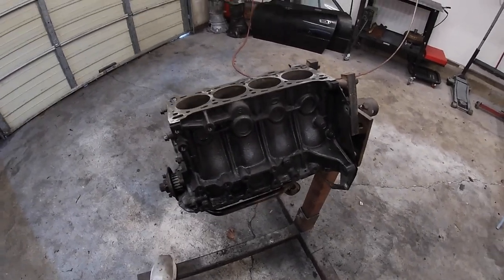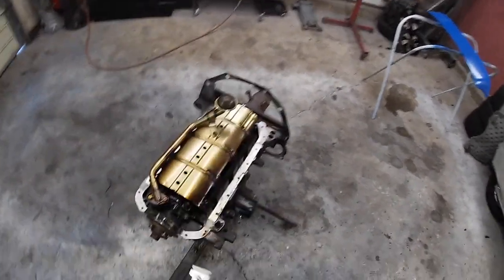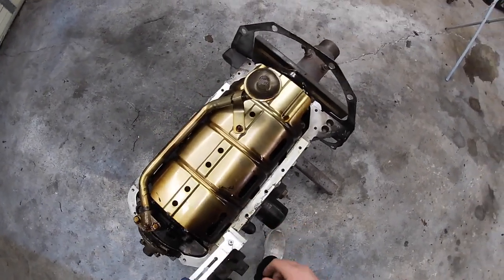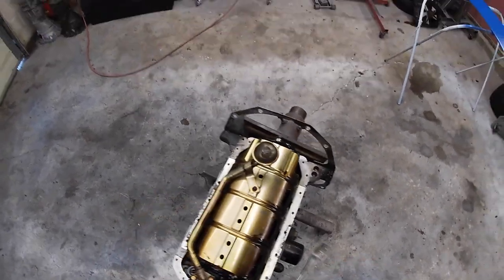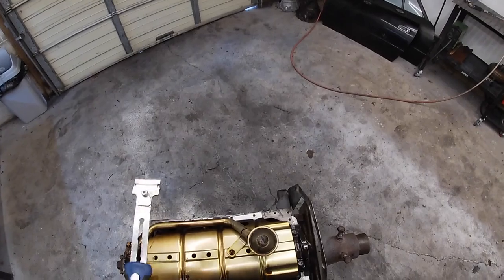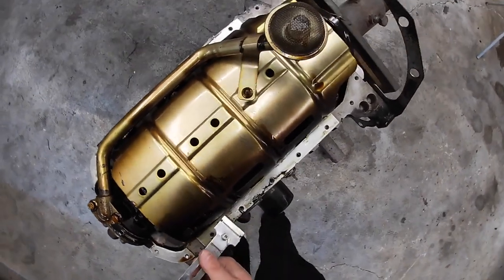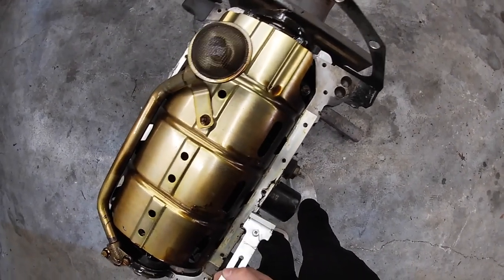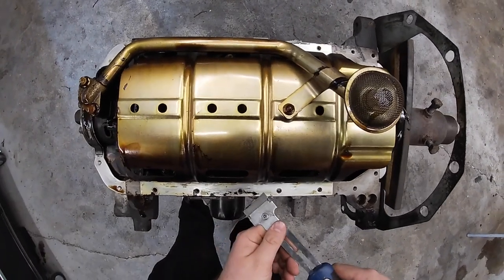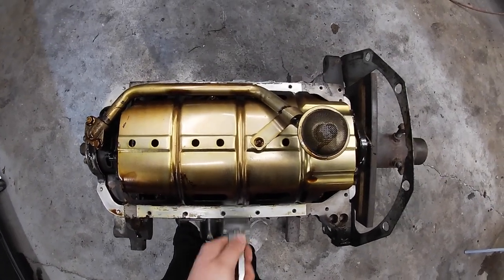I'm going to flip over this motor and we're going to start working on the oil pan. A lot of people probably do this a different way — I like to use a Snap-on or any straight edge and just clean up the gasket mating surface. See how I just scratched it there? You want to try to not do that, but it's not the biggest deal — this is just an oil pan. Then I'm probably going to take my wizard wheel and go over places just so it looks better when the engine's all together. Always try to keep this blade as flat as possible.